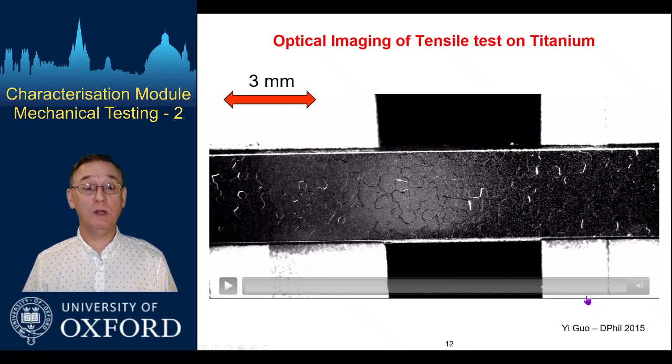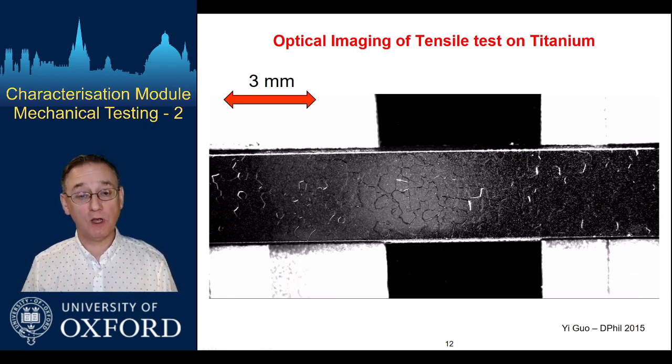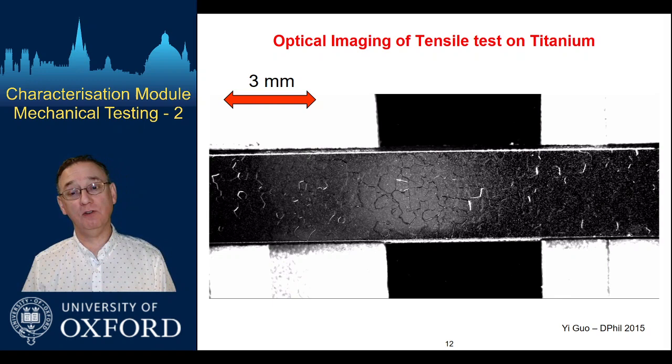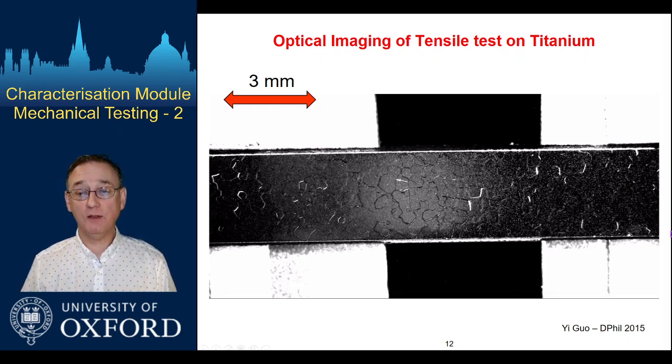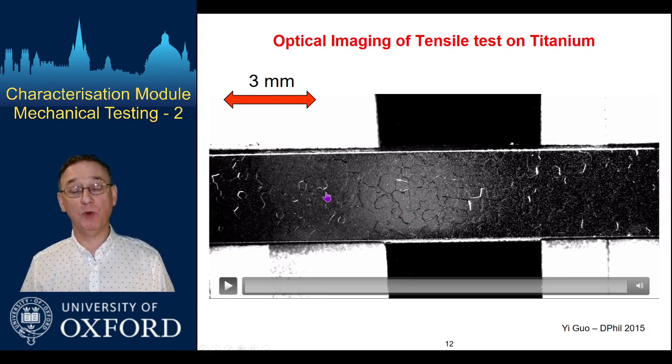The first very obvious thing you could do is simply use an optical imaging system — a lens of some sort coupled with a digital camera — just to record what happens on the sample as we go along. This is some work from a DPhil student of mine, Yi Guo, looking at titanium, using a simple camera with an optical system in front of it that magnifies the sample. It's a fairly low magnification optical imaging system; the sample is approximately three millimeters across and you can pick out some grain structure. The surface was etched already and there's some patterning on the surface for DIC work.